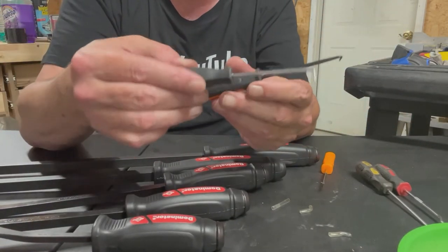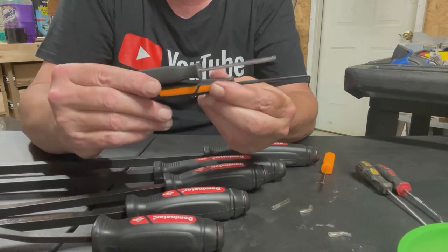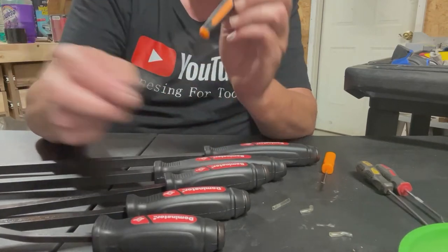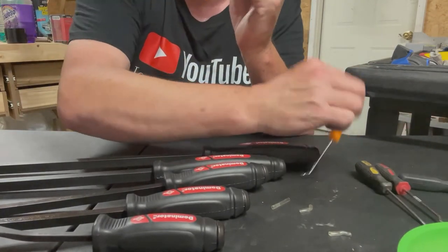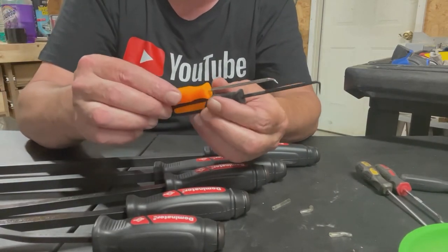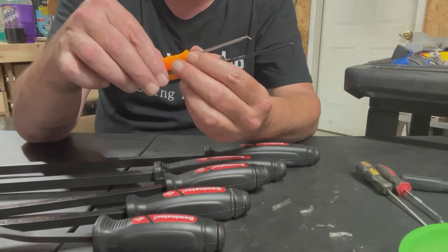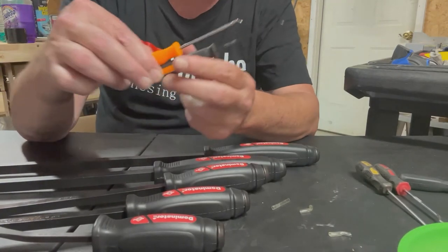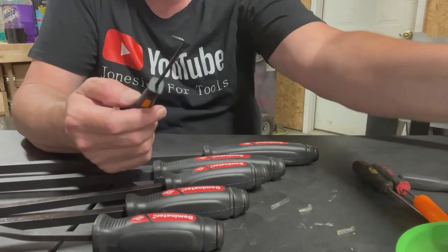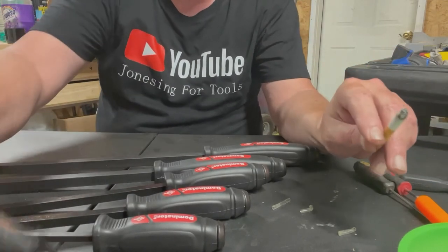Here's an old Pittsburgh one — same thing, about the same size as the other ones. And then of course the cheapest of cheap: this is the 99-cent Harbor Freight. The last one I got — the other one broke. Same thing with the size. I'm very impressed with the Dominator series, not just their picks but especially their pry bars.